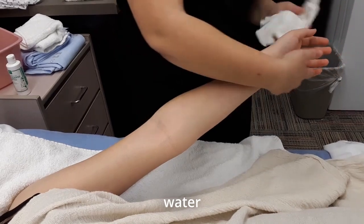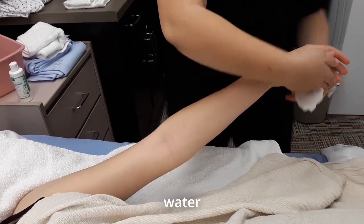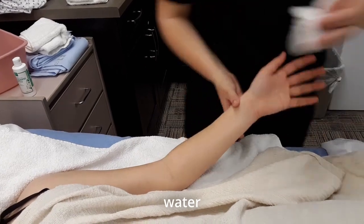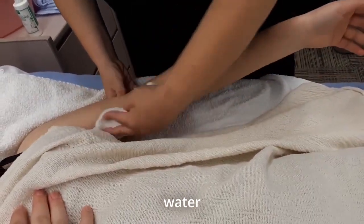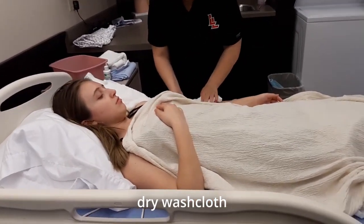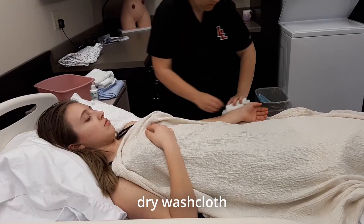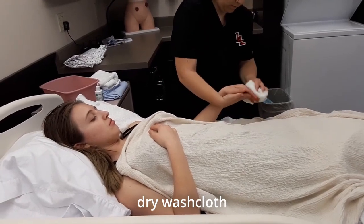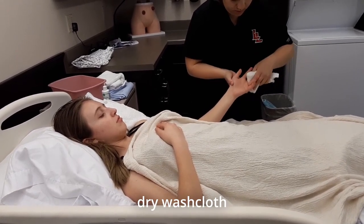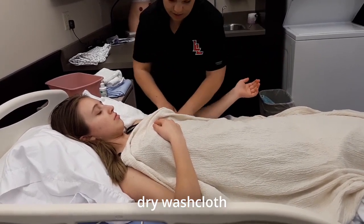One hand and the underarm. Now doing the other arm — pat dry, making sure to get between the fingers, and then the underarm.